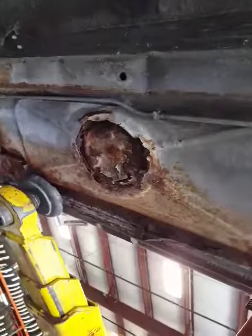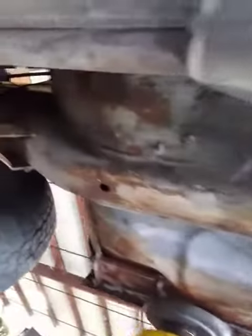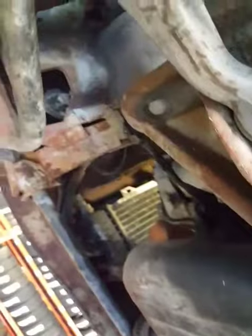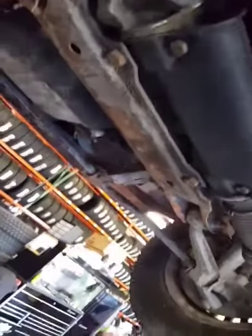Passenger side is not quite as bad — there's one spot where it's pretty good. Underneath, the fuel rails are a little rusty but don't look rotted; they just need to be cleaned up a bit. But not anything that can't be fixed.